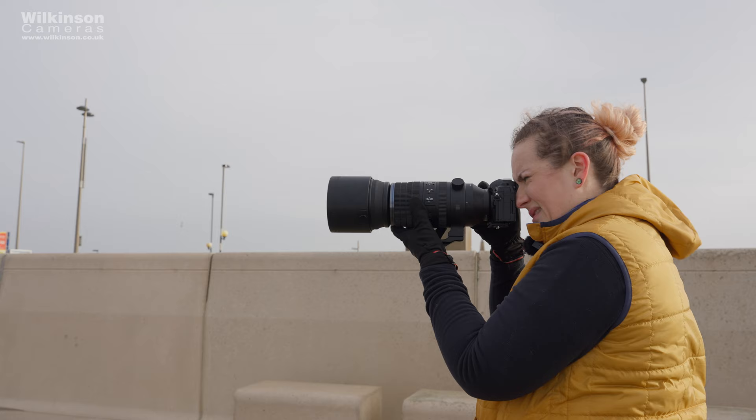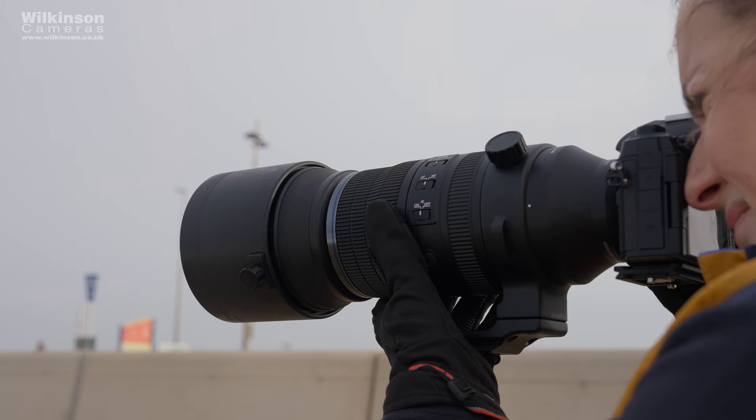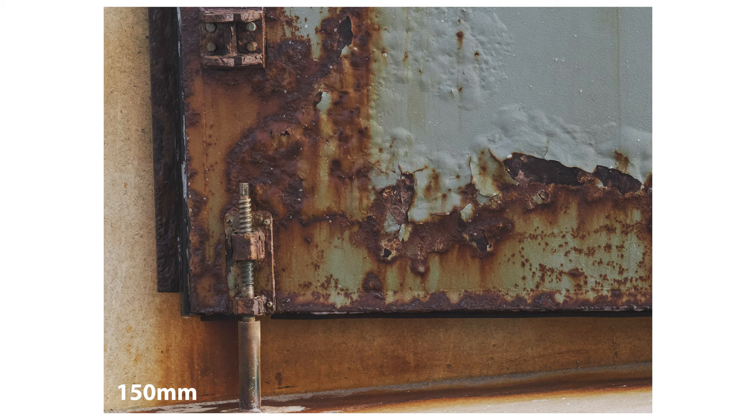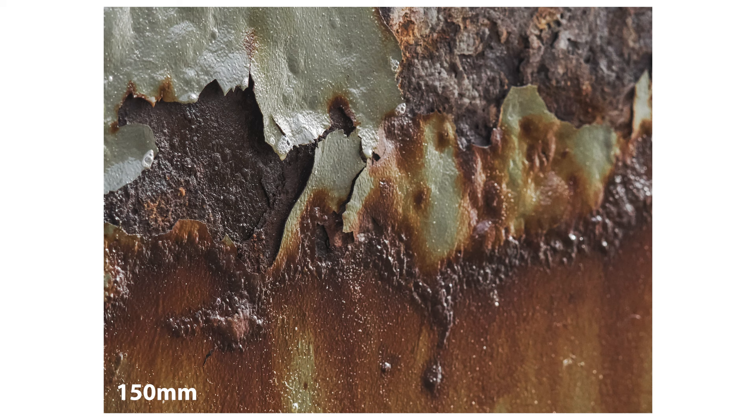Despite being a super telephoto lens and of course a great wildlife lens, this also has impressive macro capabilities with close focus down to 56 centimetres at the wide end and 2.8 metres at the 600mm fully extended end. With a 0.7x image magnification, this is going to enable you to get impressive detail of small subjects without disturbing them.